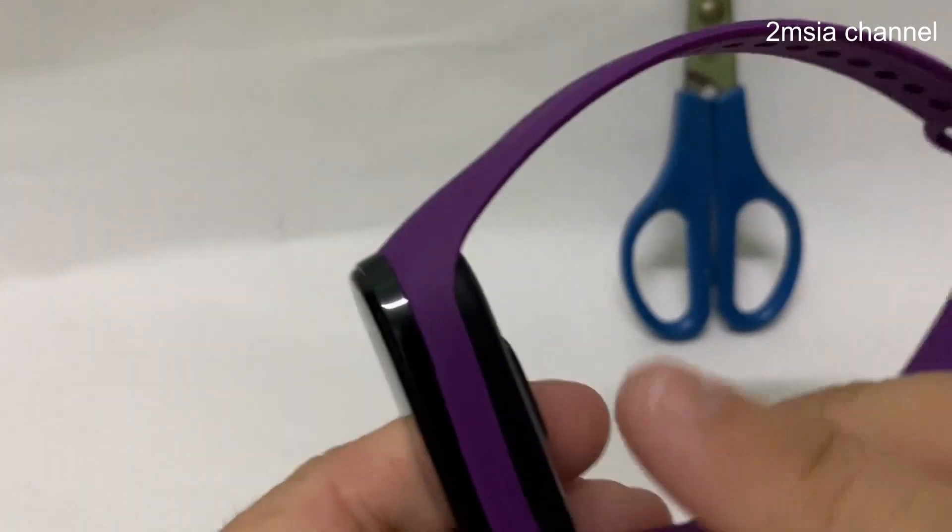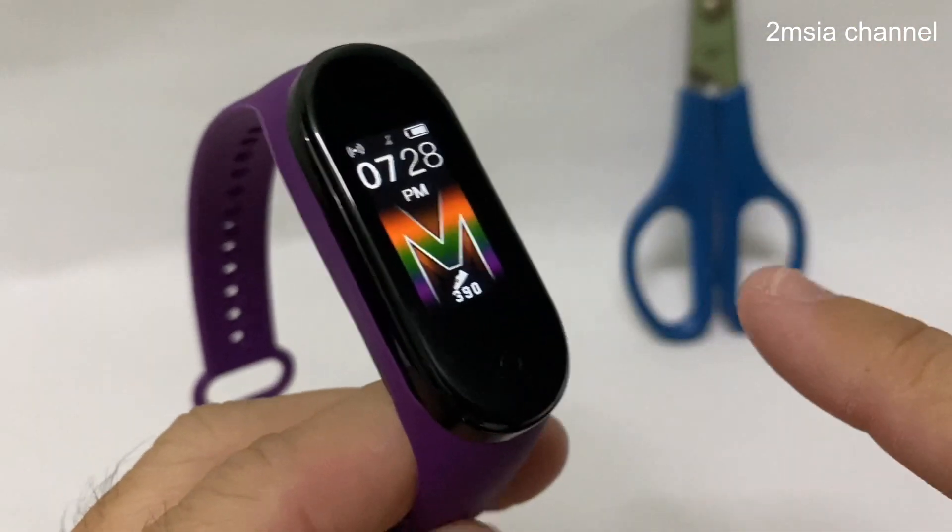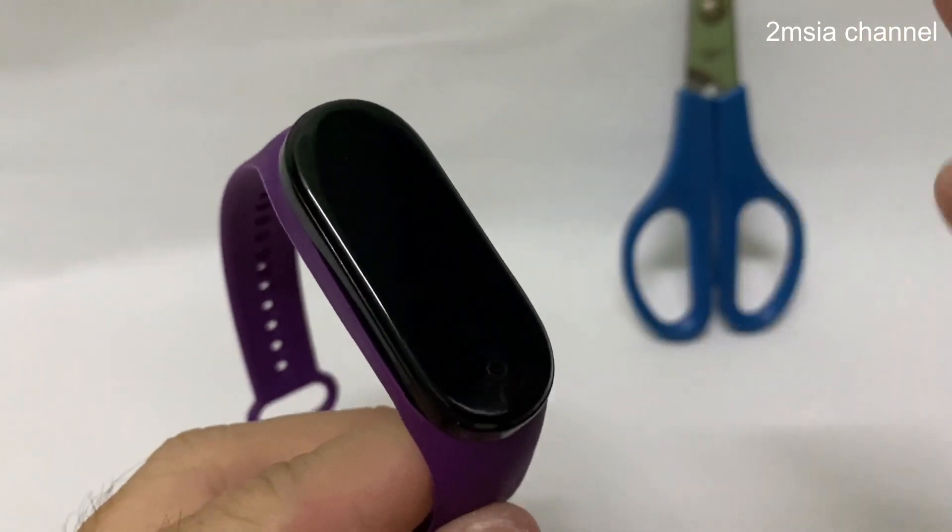How many themes are inside this M5? It's a very short video. Unfortunately, this M5 only has two types of theme.